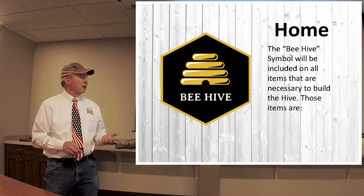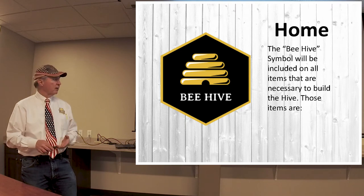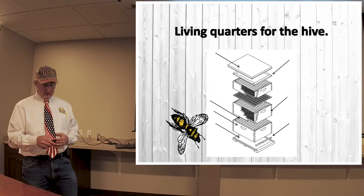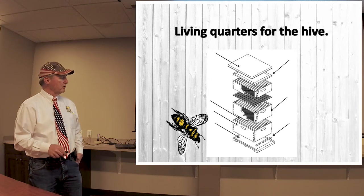Let's talk about the beehive. This symbol is where we'll cover all the bees, foxes, and everything in there. Let's go over the different parts of the hive. This is an exploded drawing showing you the hive, and starting at the bottom and working to the top, we'll go over each one of these functions.